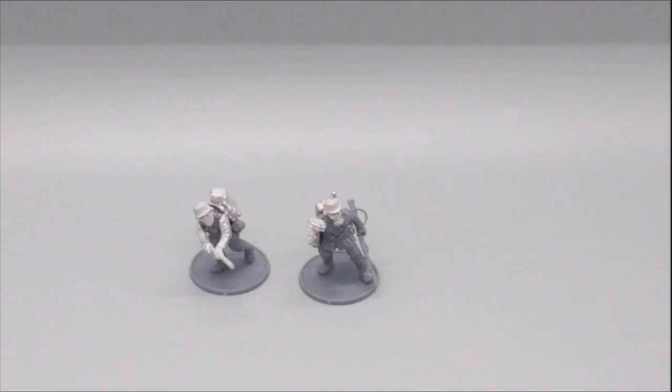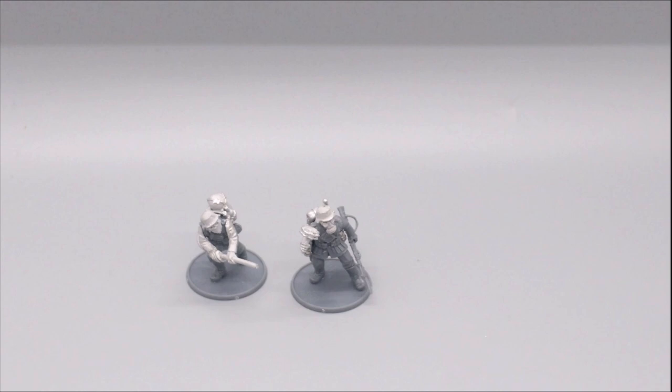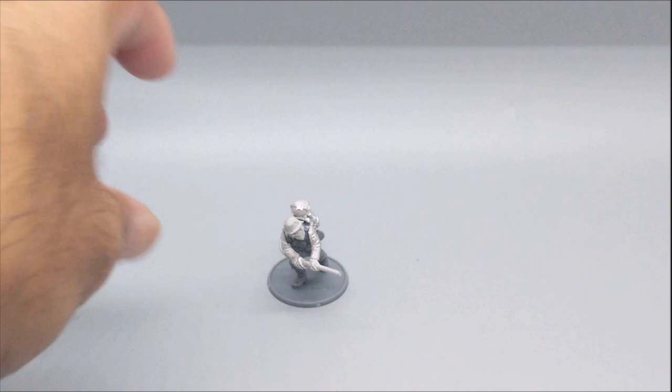Next up I have a flamethrower figure and a guy with a gas mask and a stick grenade that has a bunch of explosives on it — I'm not quite sure what that particular stick grenade is called, so comment below if you know. I think I can either add him to the squad I just showed you or treat this as a separate flamethrower unit — let me know in the comments if I'm wrong about that.